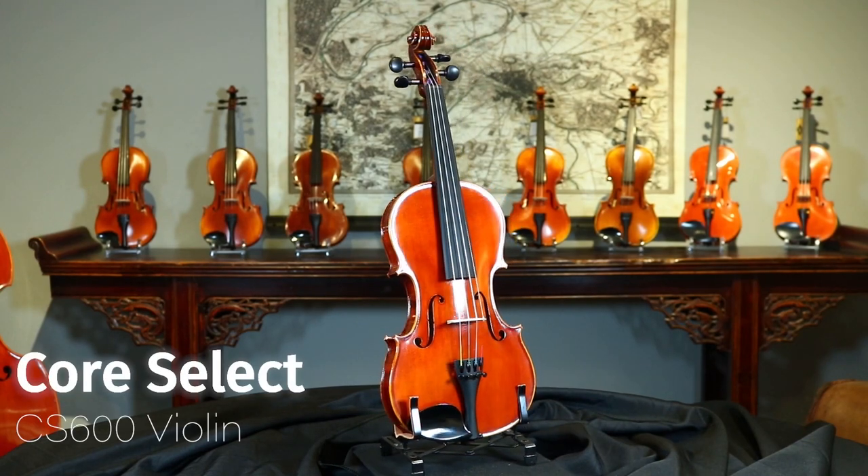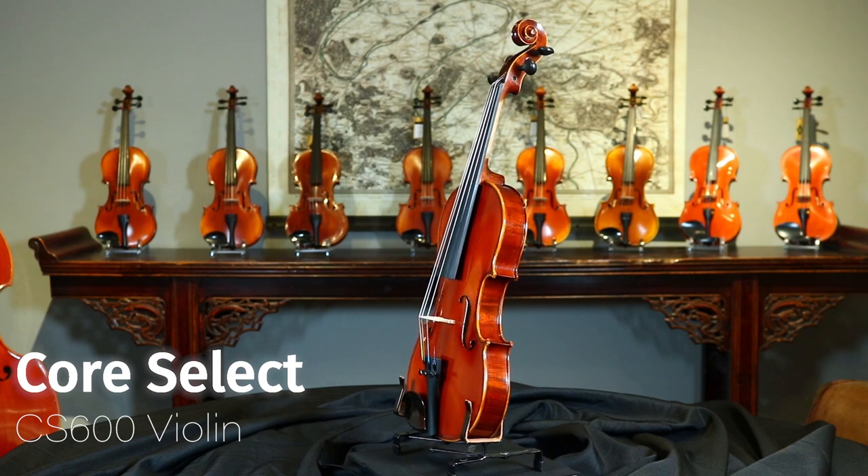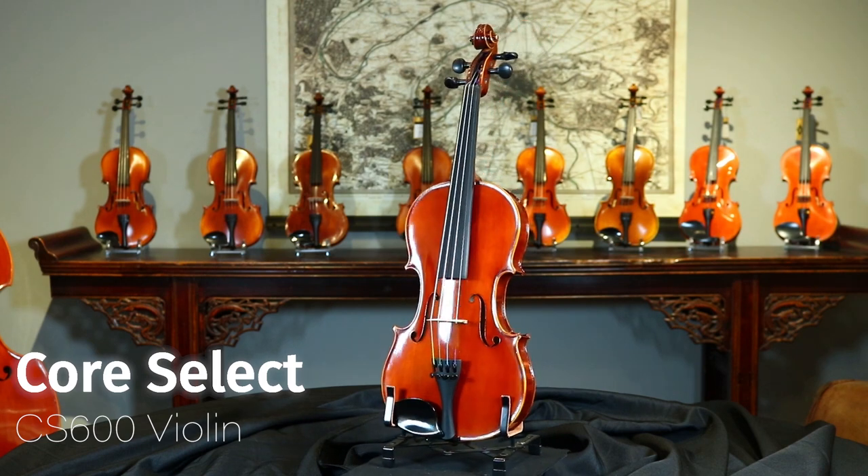The Core Select CS 600 violin is well worth trying out. If interested, visit your local violin shop, luthier, or favorite music store today.